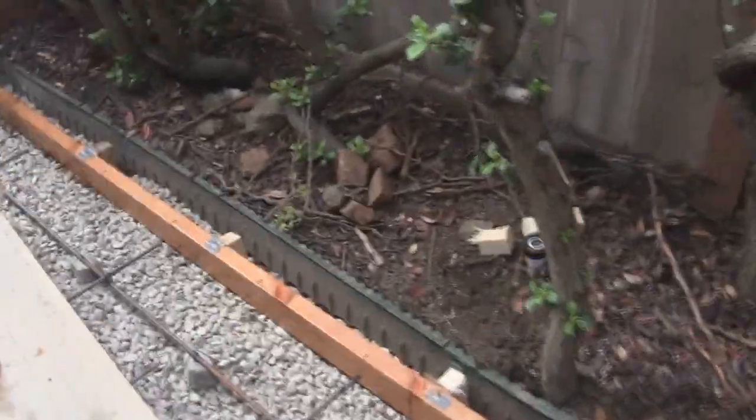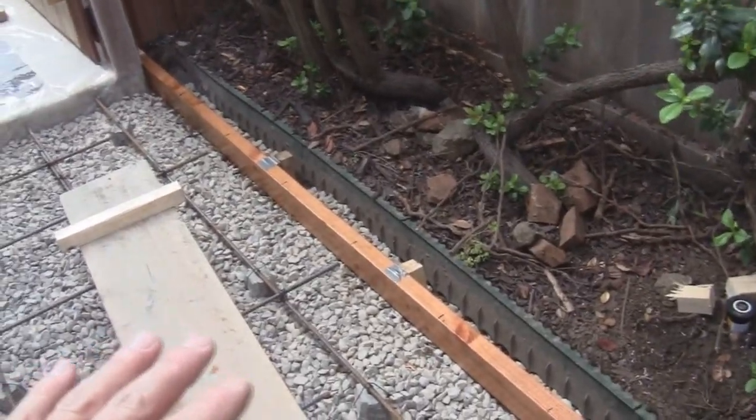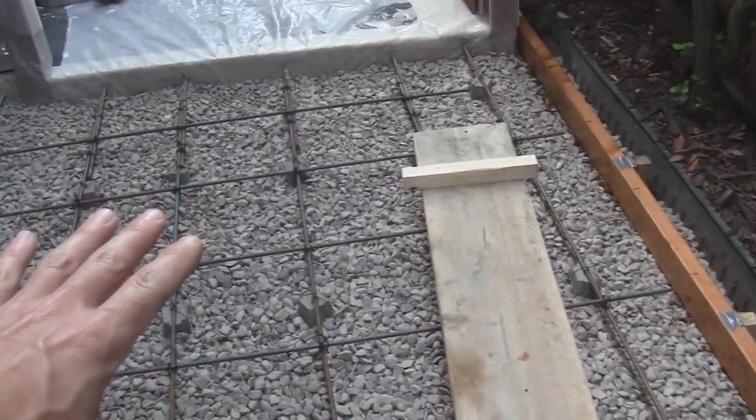We've got a patch by the side of the house. We dig down from the top of the form down to eight inches where the dirt is. That dirt is flattened out and compacted, and then we have four inches of crushed stone on top of that.